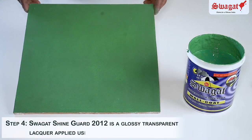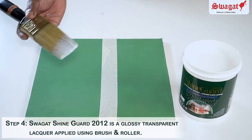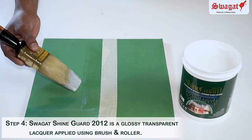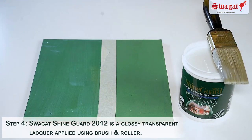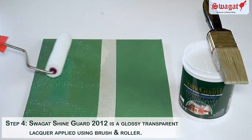ShineGuard 2012 lacquer is a very simple application that has to be diluted with water approximately 15%. It is a clear transparent liquid that is to be applied with a brush and foam roller, ensuring there is no excess material left on the substrate.